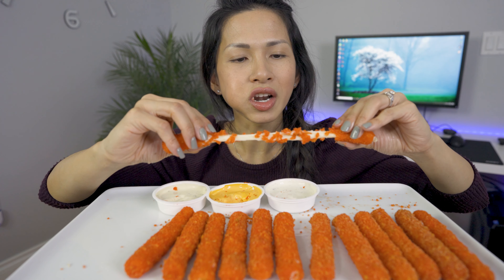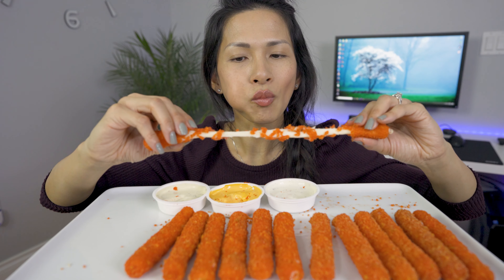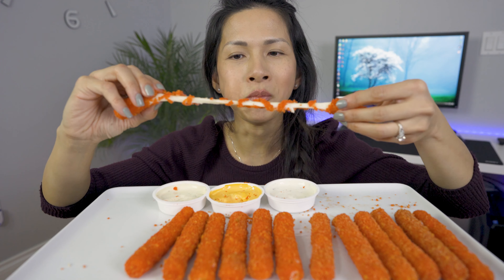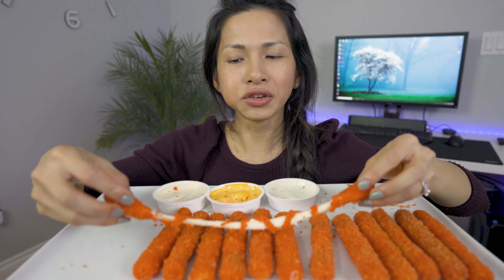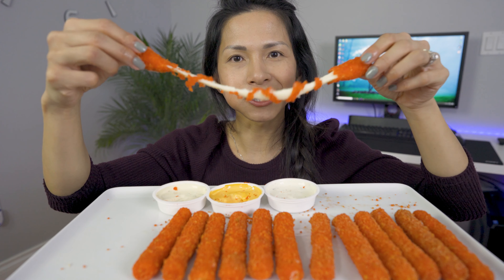I'm so glad that it turned out so well. I'm so proud of myself — usually my cheese pulls don't turn out like this.